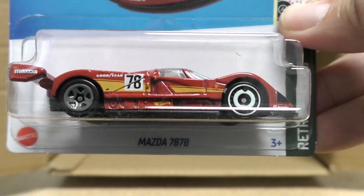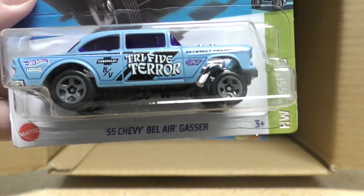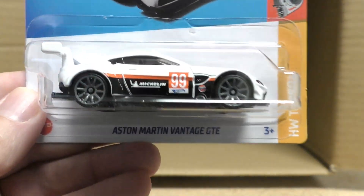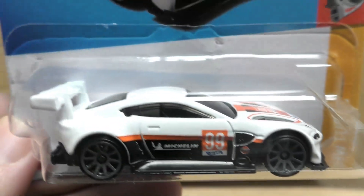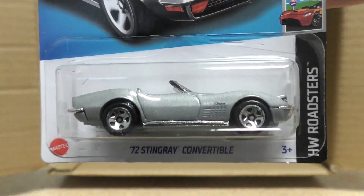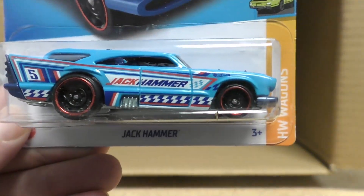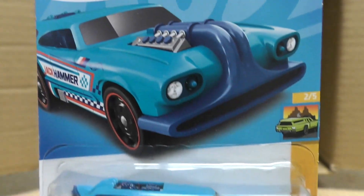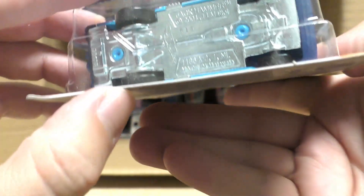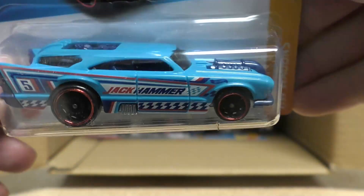The Mazda 787B, another Bel Air Gasser, and the Aston Martin Vantage GTE in white. There's another Stingray Convertible and the Jackhammer — there's a really interesting front end on that one. Seems like it's been a while since we've seen this one in the mainlines.